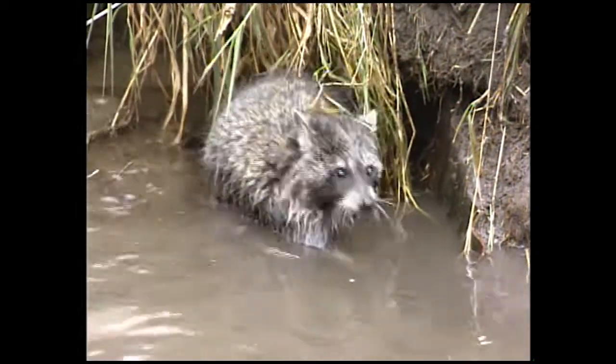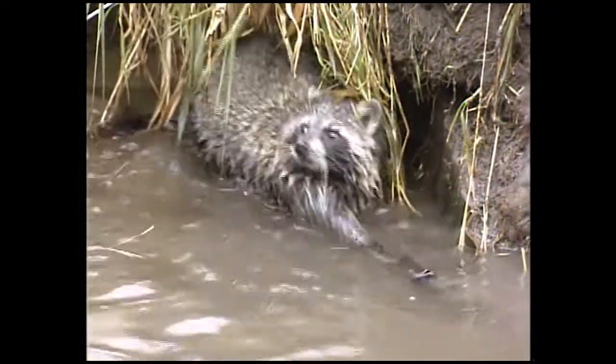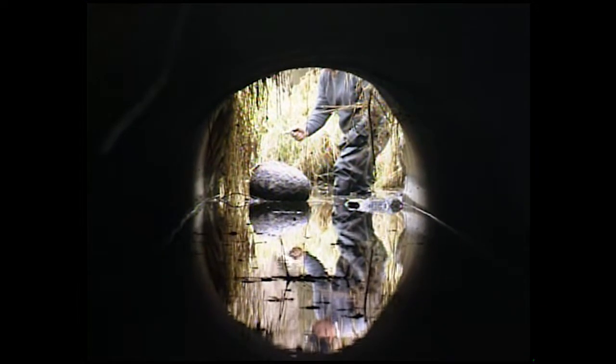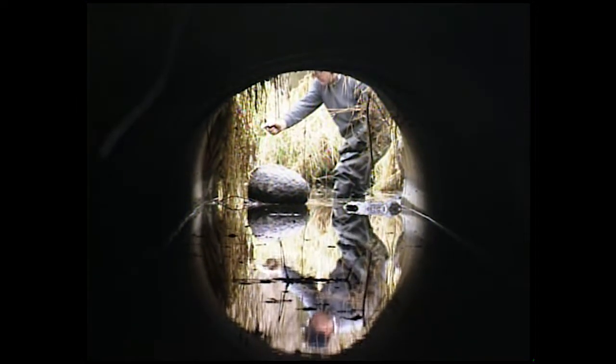I try to use drowning sets when I can and set them in situations where the coon will be dispatched when I get there. But you can't always do that, and so a .22 puts them down quickly and humanely.